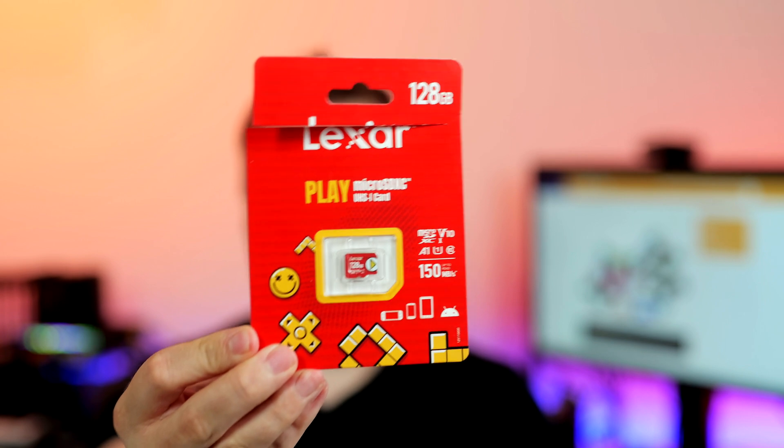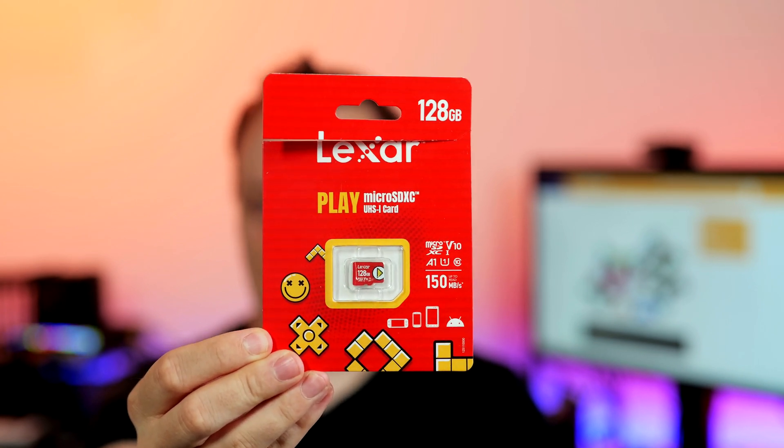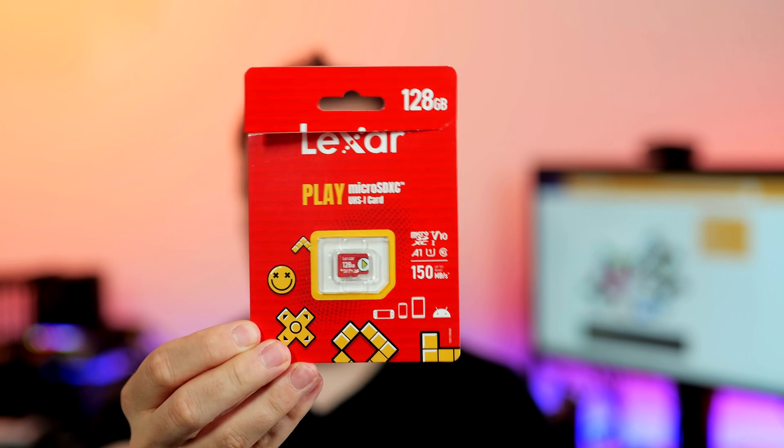My top three memory cards for using in your Android smartphone, tablet, running apps, saving images and videos: one interesting card is the Lexar Play series, currently roughly 9 to 10 cents per gigabyte, so not really expensive.